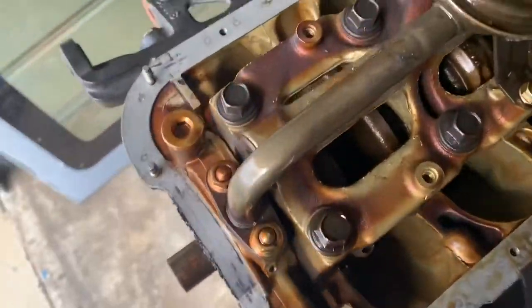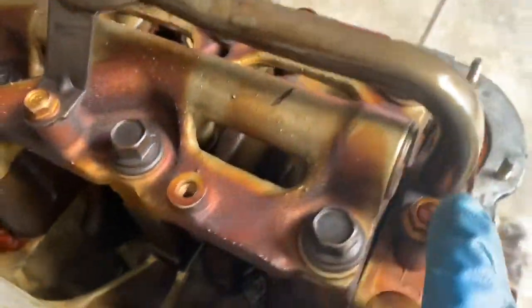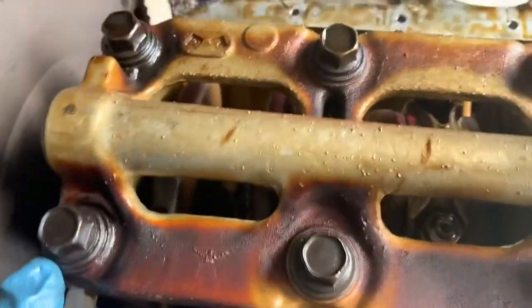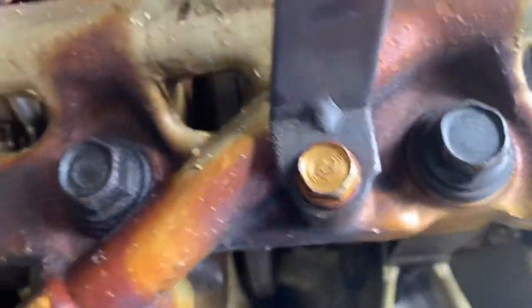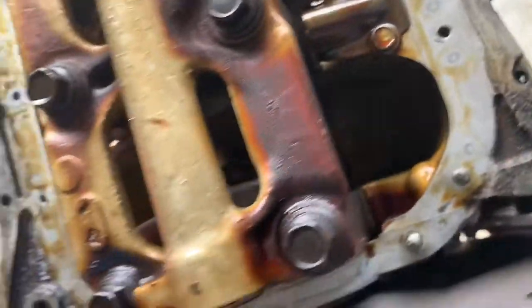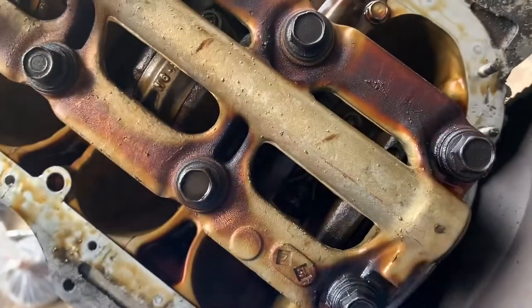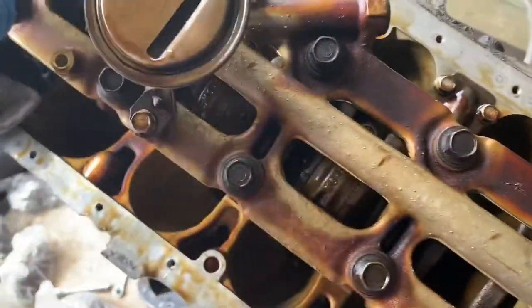So what I'm going to do — I have to remove this, that's a 14mm. I'm going to remove this one too, I believe this is 14 also. I need to get into the pistons so I can remove them. We can take it out from the outside in — it doesn't really matter.